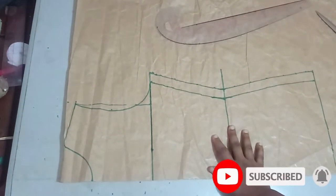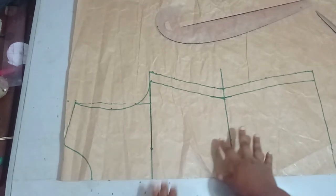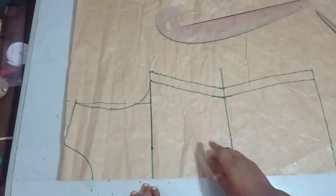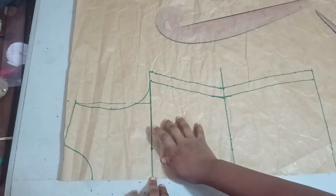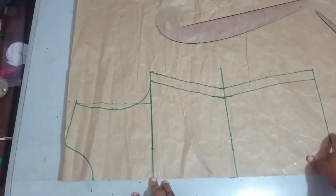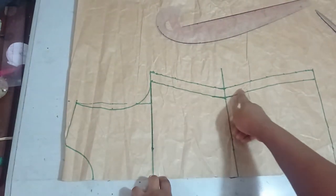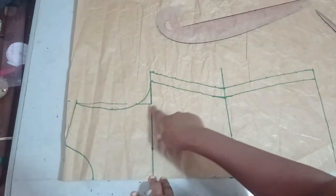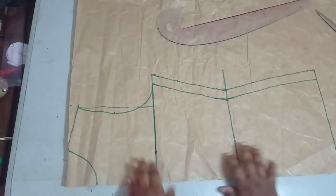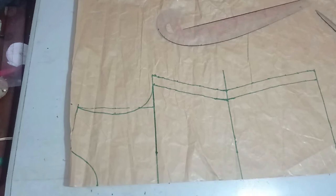This is going to be an off-shoulder blouse. The first thing we need to do is to draft a basic bodice. The measurements I'm working with: the bust is 38 inches, the waist is 30 inches, and the hip line is also 38 inches. I've drafted my basic bodice and added one inch seam allowance all around. The neckline I worked with is three inches by three inches — the basic neckline — and I worked it down by one inch for my shoulder slope.